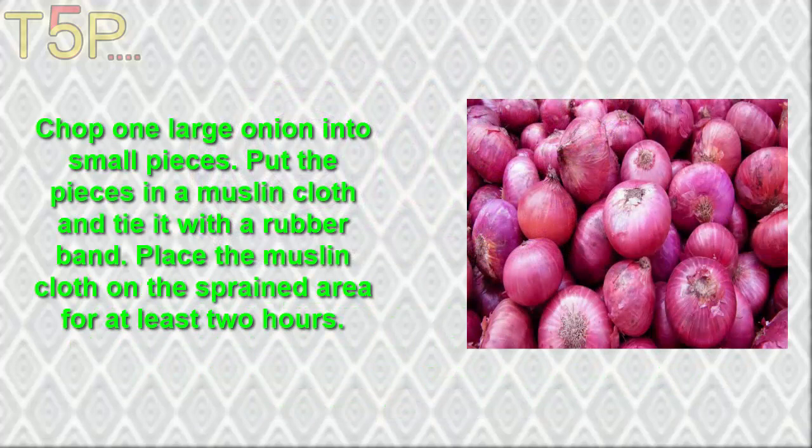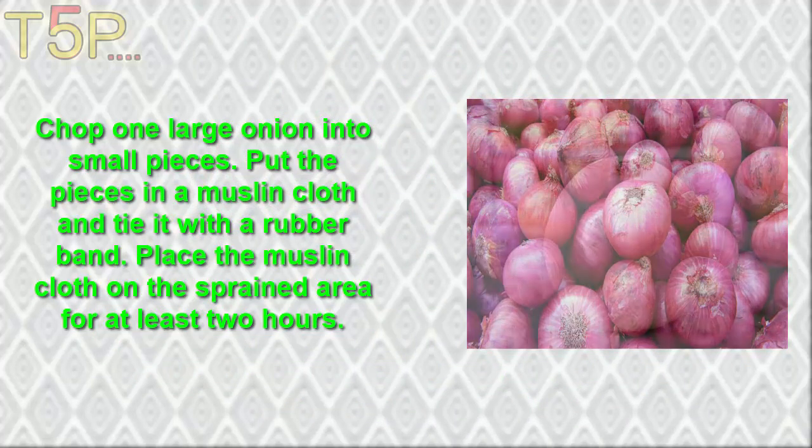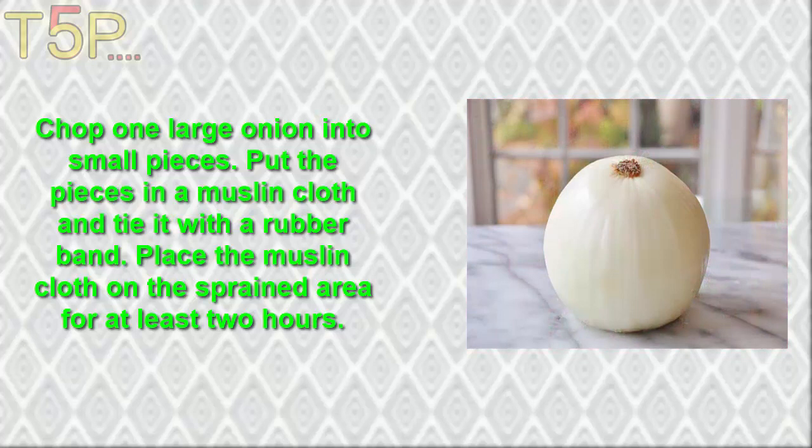Chop one large onion into small pieces. Put the pieces in a muslin cloth and tie it with a rubber band. Place the muslin cloth on the sprained area for at least two hours.